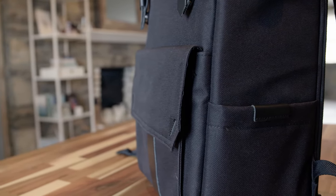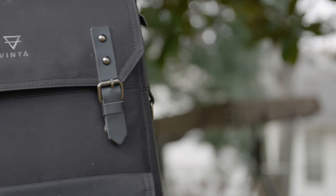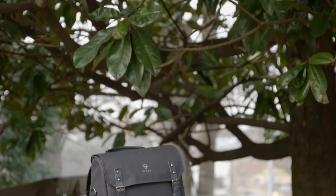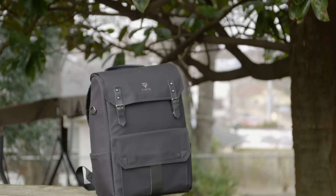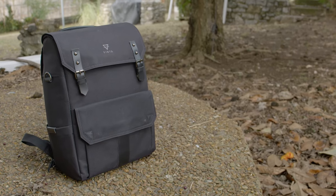That leads me to the durability of this bag. The S-Series is first and foremost a camera bag, so you'd expect it to be weather resistant — but I went onto their website and, according to Vinta, this bag is actually weatherproof. I learned the difference between those two things the hard way a long time ago.